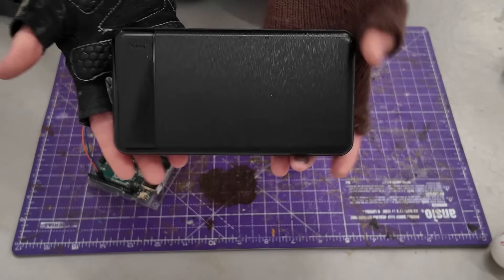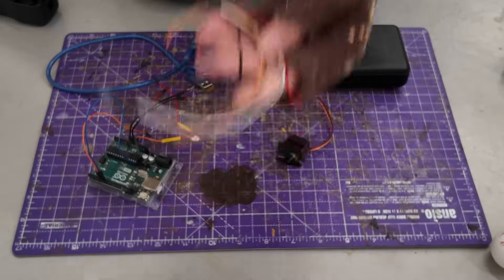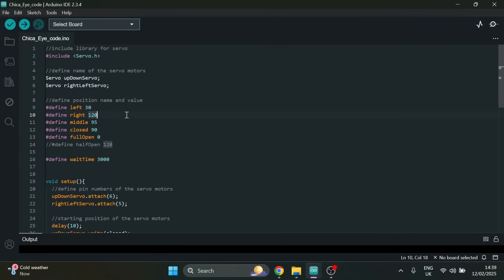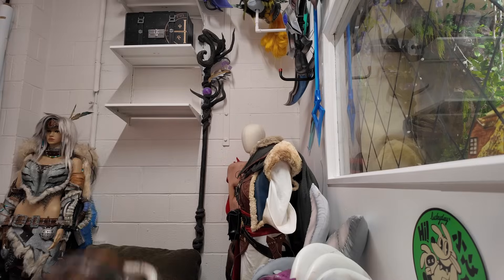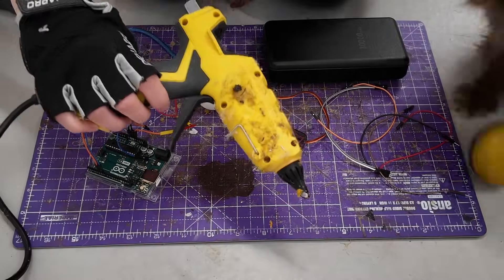You'll also need five volts of power, whether that's a laptop or a power bank, some jumper cables, a tiny bit of code which I'll go into later in the video, and of course you're going to need some eyes and maybe a little bit of glue.